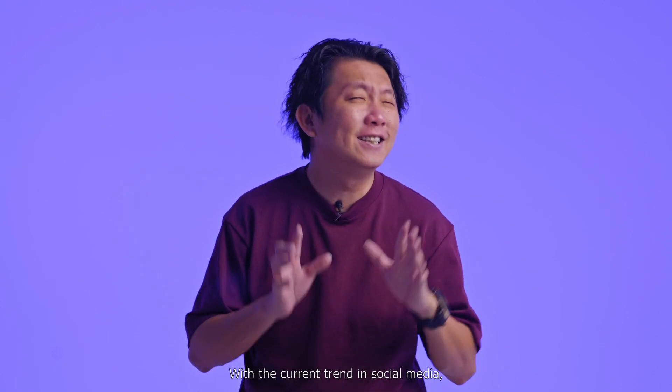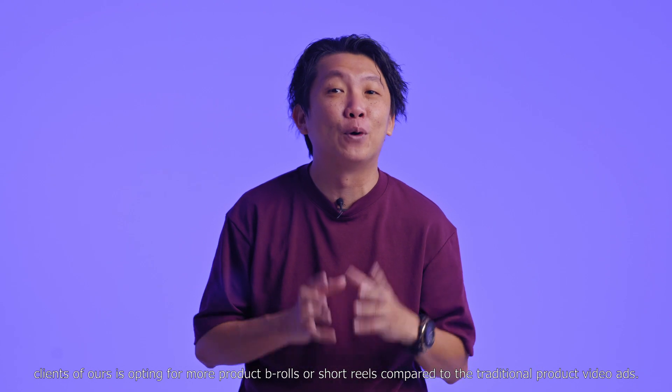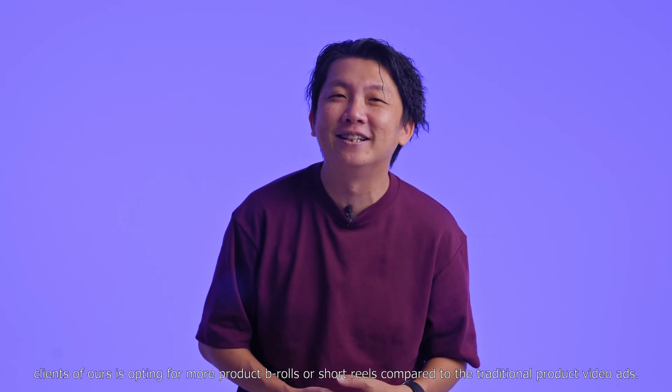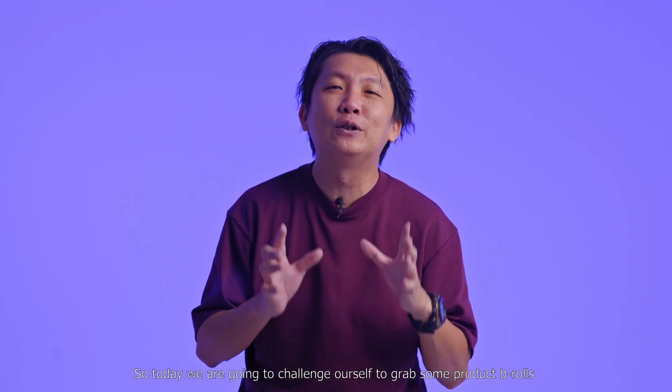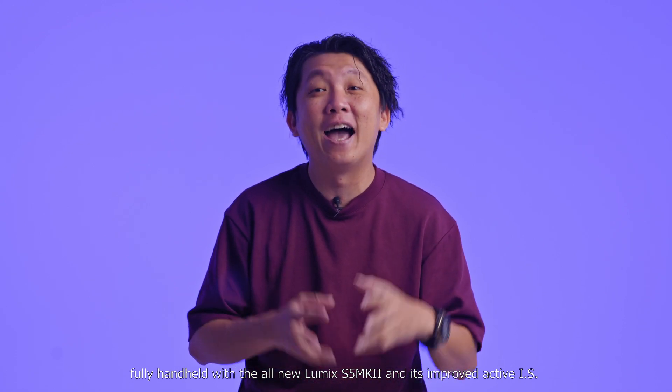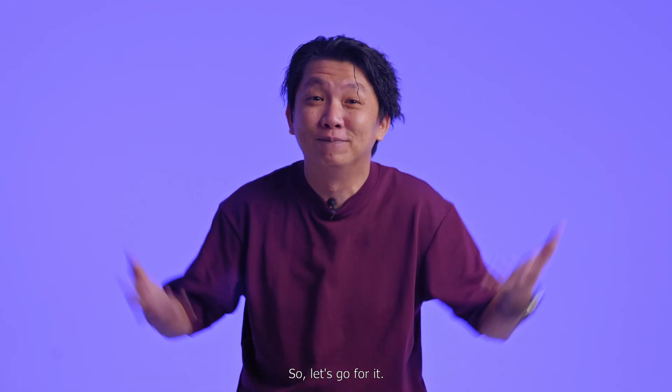Hello everyone, welcome back to How to Shoot. I'm Victor Thong. With the current trend in social media, clients of ours are opting for more product b-rolls or short reels compared to traditional product video ads. So today we are going to challenge ourselves to grab some product b-rolls fully handheld with the all-new Lumix S5 Mark II and its improved Active IS. Let's go for it.